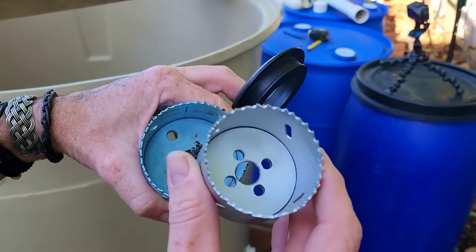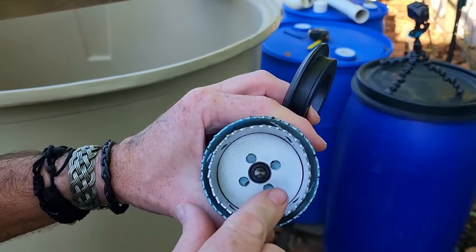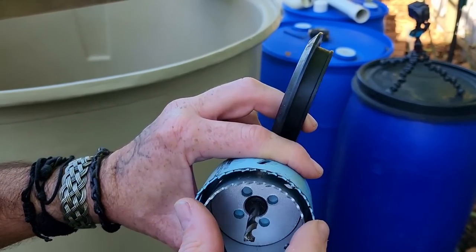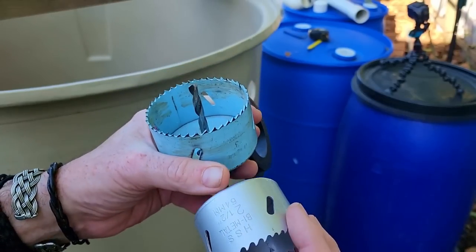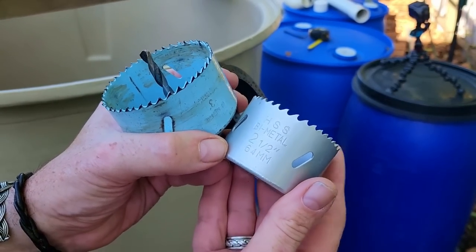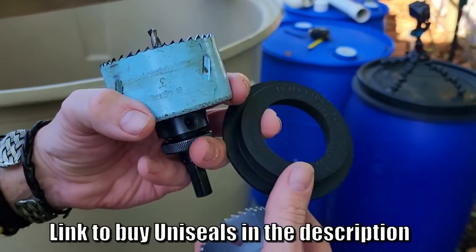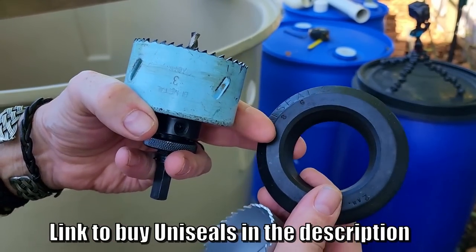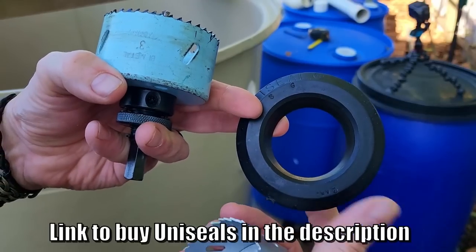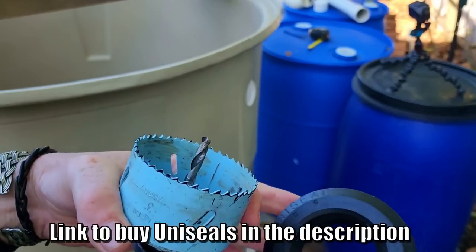I'm back at it today with the new hole saw. That is - double check - yes, it is a 64mm or two-and-a-half inch hole, and that's what you need for the inch-and-a-half or 40mm uniseals. The larger 50mm uniseals - both the drain and the pressure uniseals - take the three-inch or 76mm saw.